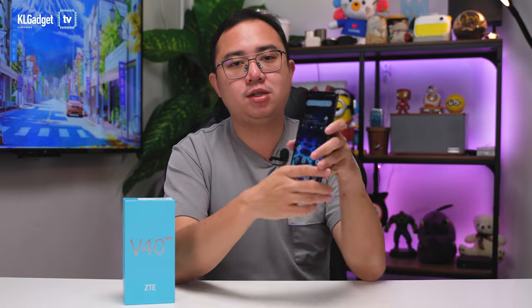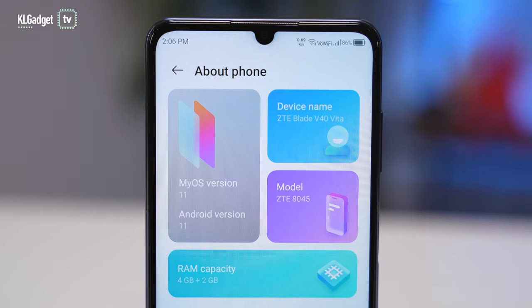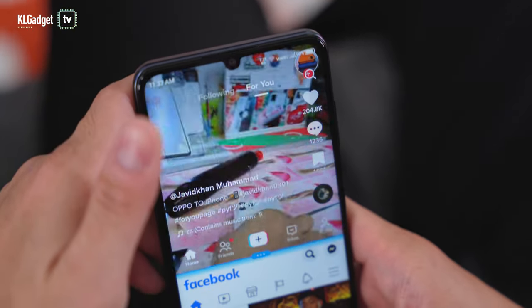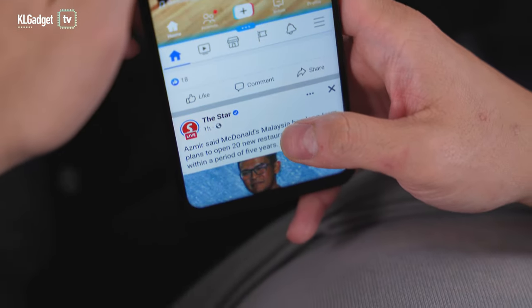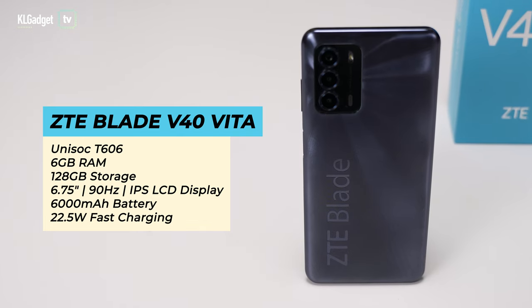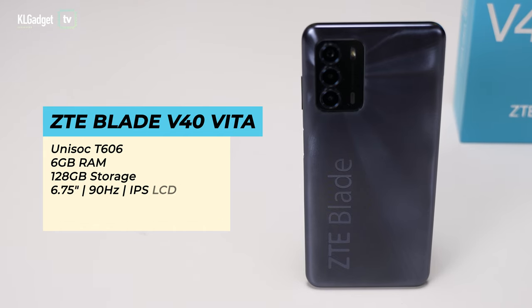In terms of operating system, it runs Android 11 with ZTE's MyOS skin on top. Impressively, it doesn't come with any pre-installed bloatware — something I wish more Chinese brands would do, since ads and bloat really slow phones down. Despite running the Unisoc T606 chipset with 4GB of RAM and 128GB of storage, the ZTE Blade V40 Vita runs really well in most apps.